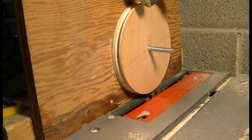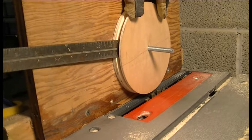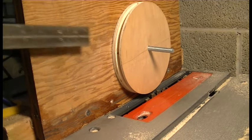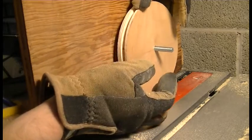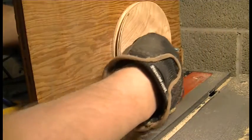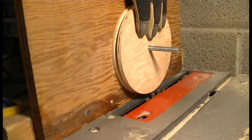The first side is completely cut. The groove is about half an inch deep, which is about where I wanted it. So now I'll flip the pulley around — I've already lowered the blade — and start cutting the other side.